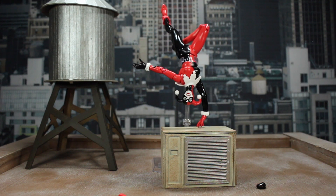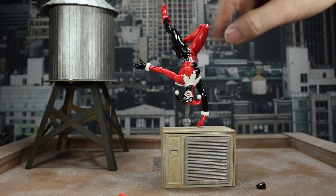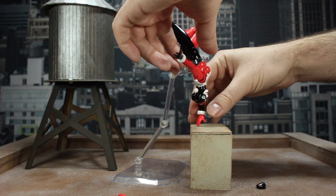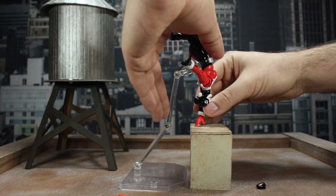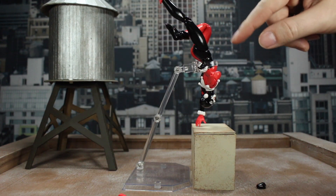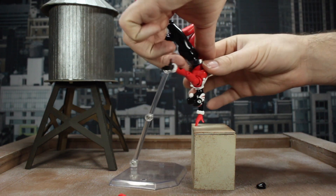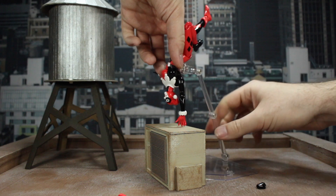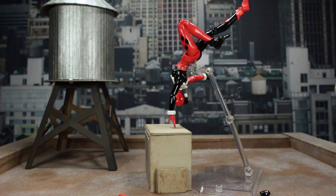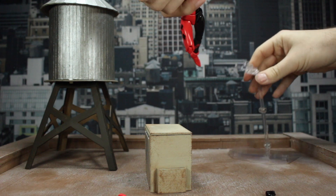There we go — now it looks like she's doing a backflip over it. You've got one arm straight out, one straight down holding her up. The back is arched and the left leg is straight while the right leg is bent all the way in, just to give her that look like she's vaulting and pushing off of it. That gives you a nice arched look from head to toe for that full rotation effect.